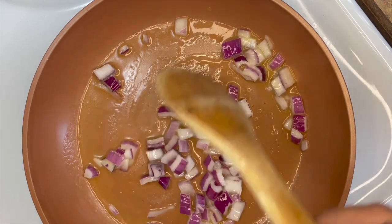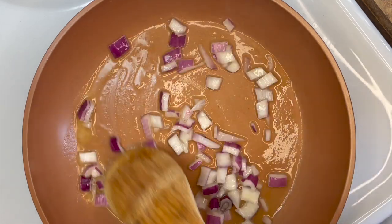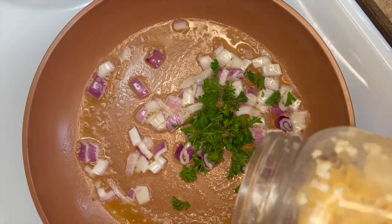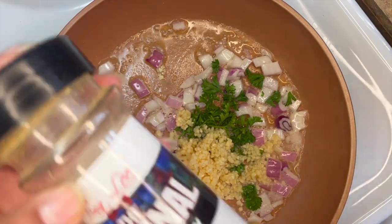First up we're gonna start off with some butter and onions and we're gonna sauté these down. Now we're going to add some fresh parsley and garlic. Now we're going to add our seasonings — I'm going to add some Cajun seasoning.